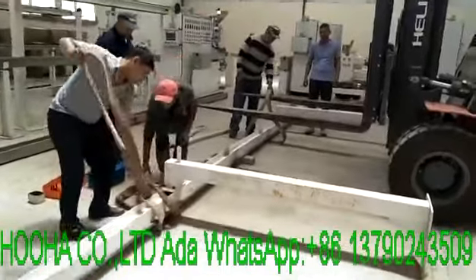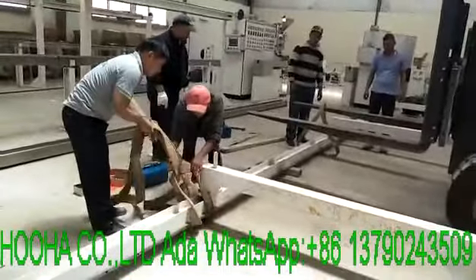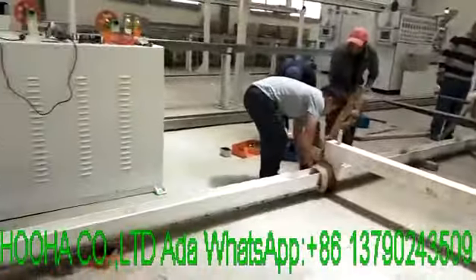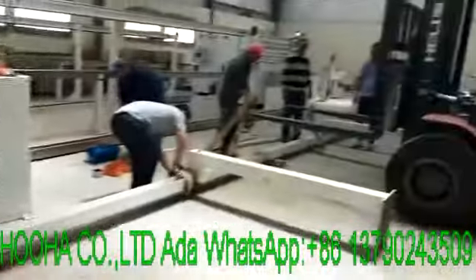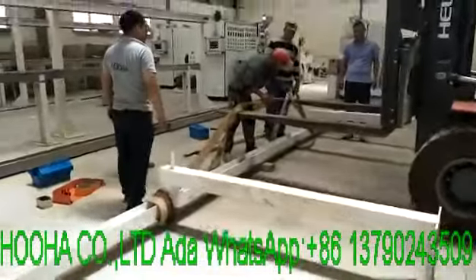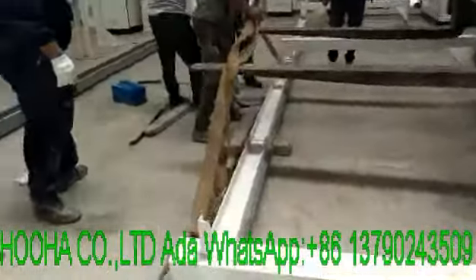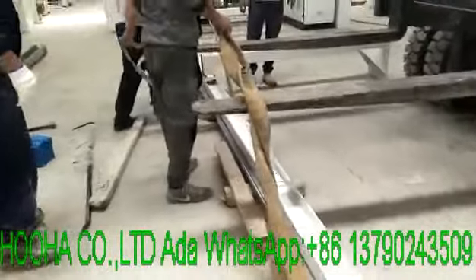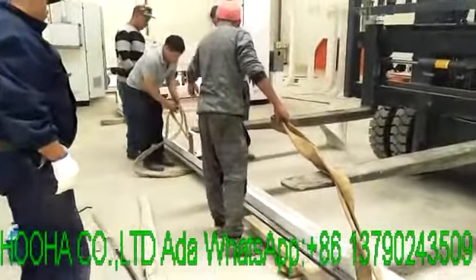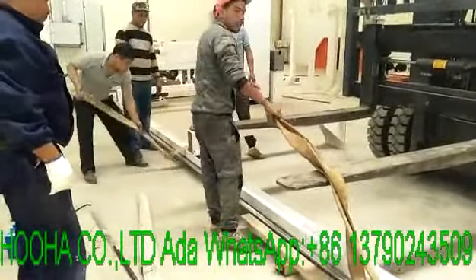Our engineer is doing a guide on how to install the accumulator. We needed a walk lift to help us with the installation because the community is very safety-conscious — we need to ensure safety.